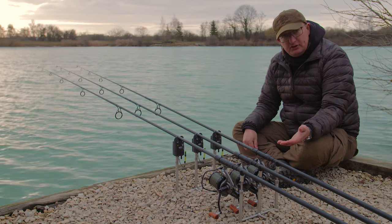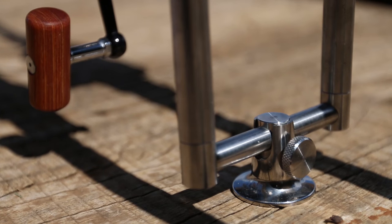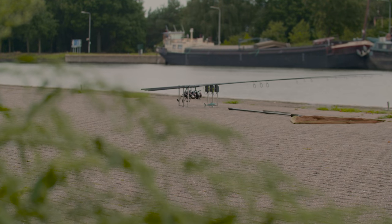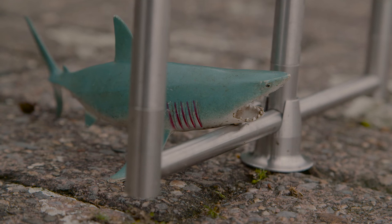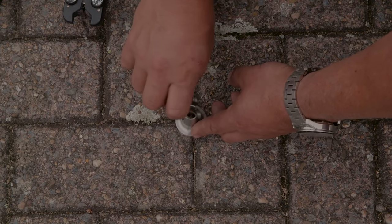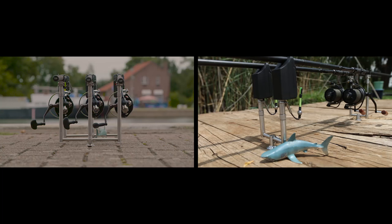If you're not fishing on gravel or mud — if you've got stages in front of your swims with wood — I've even fished these things on concrete when we were in Holland last year. You use exactly the same system minus the spike and minus the stabilizer. There's a lovely little stage stand that basically screws into the wood, and then the buzzer bars just drop into that and it looks absolutely stunning.